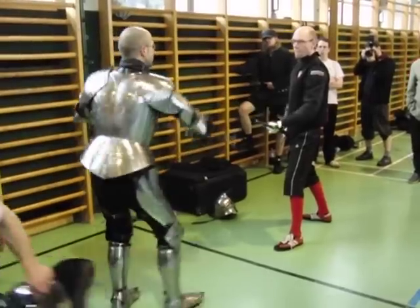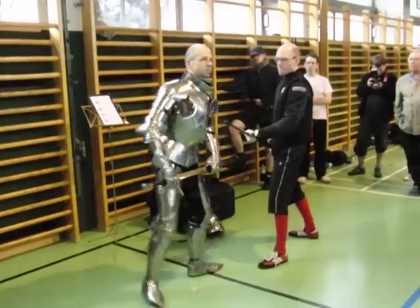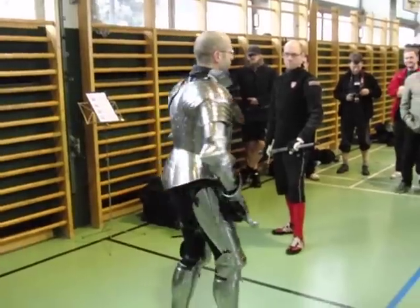This guy, however, presents the other side. Another thing in harness fighting: you don't make passing steps in advance. You advance, like in sports fencing, just with the left foot forward.